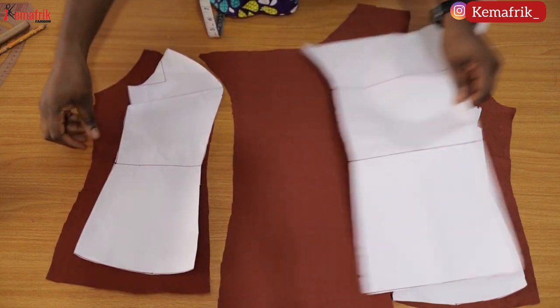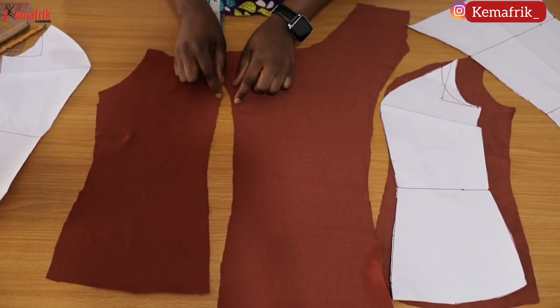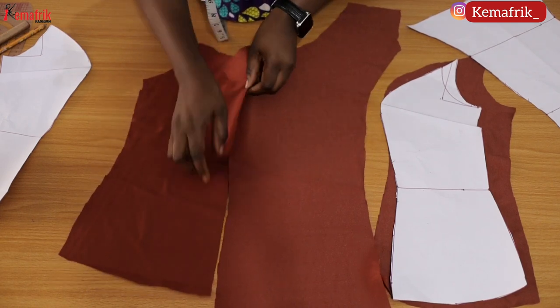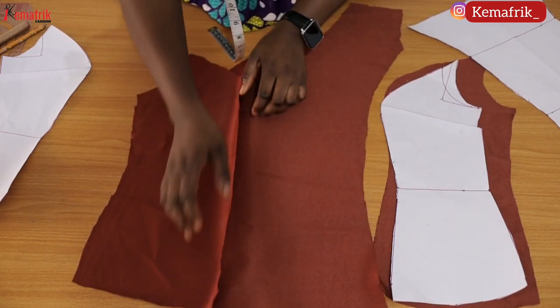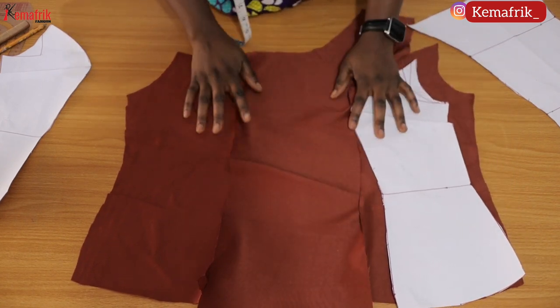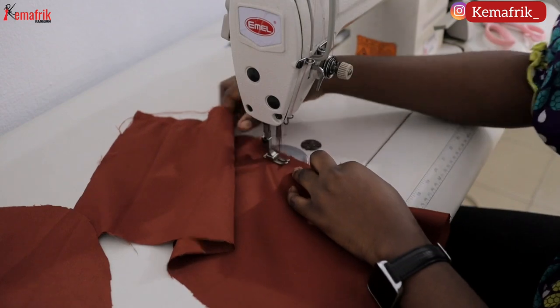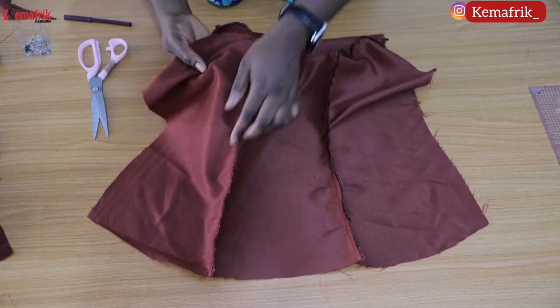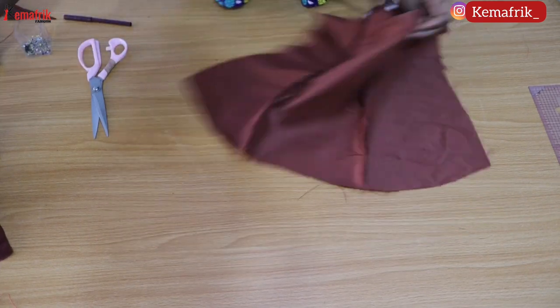We'll be starting the sewing process by sewing the panels together by half an inch. Make sure that the notch at the waistline and the bust align with each other. I like to create notches when I'm cutting out my fabric because that way I will have a perfect seam.